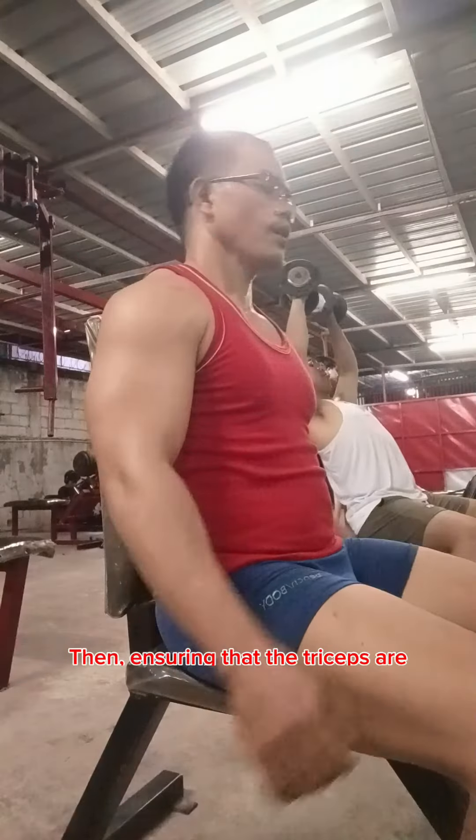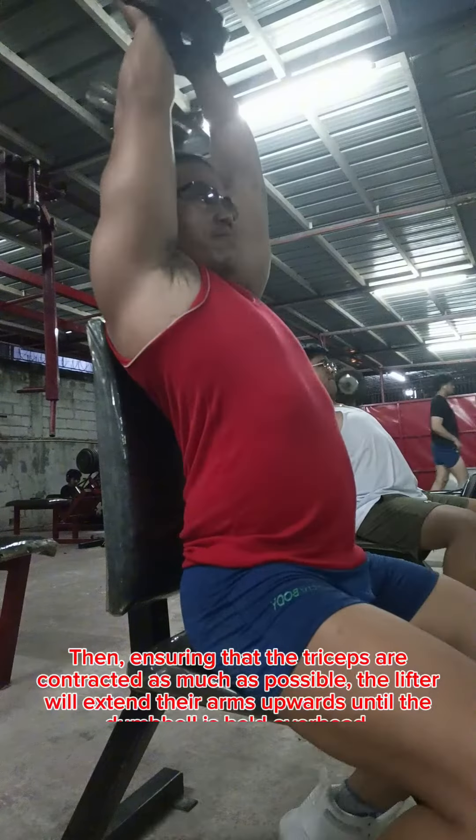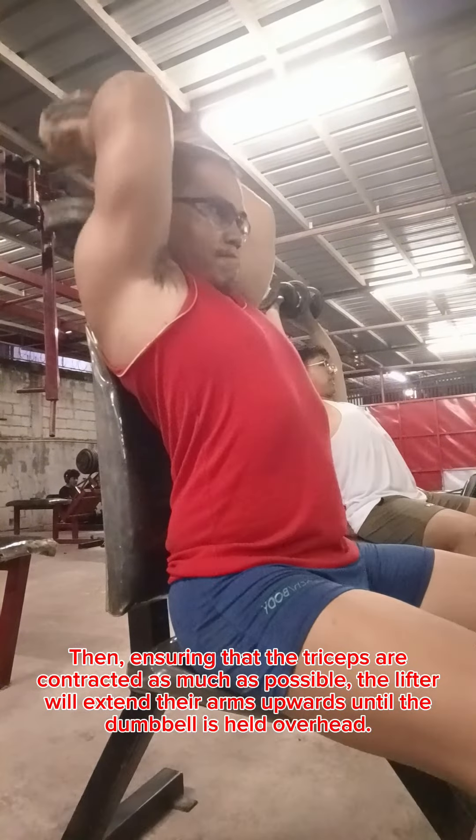Then, ensuring that the triceps are contracted as much as possible, the lifter will extend their arms upwards until the dumbbell is held overhead.